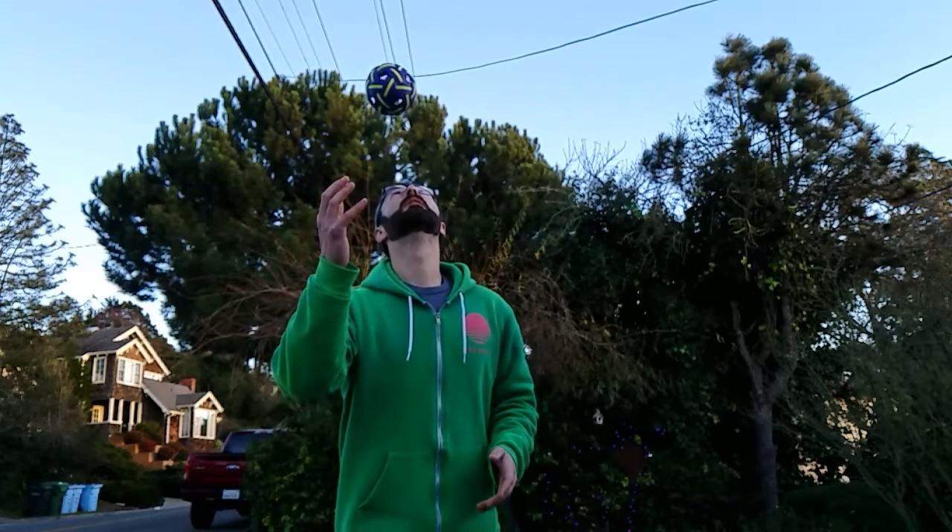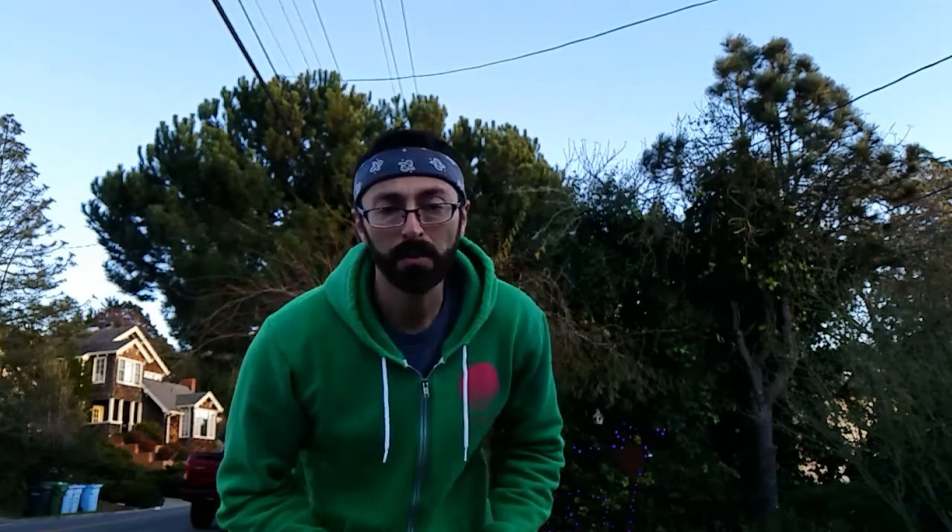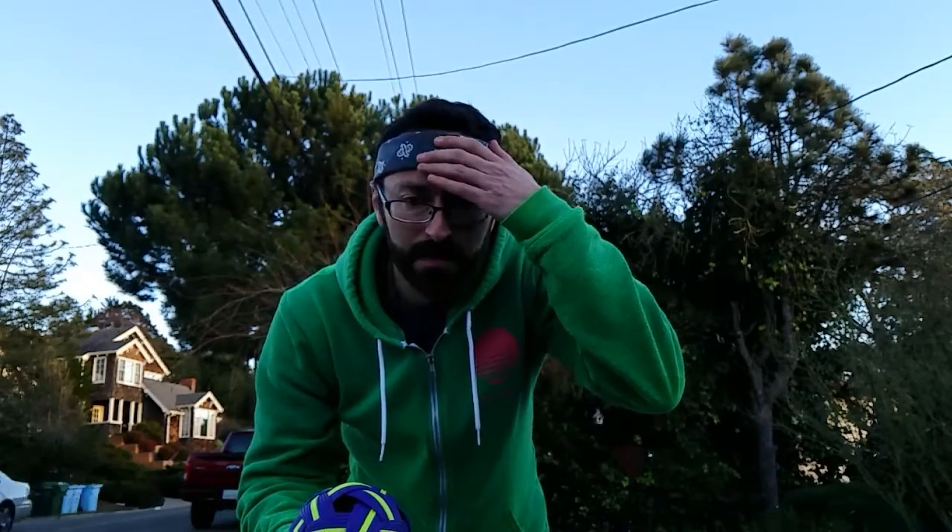I'm making sure to touch the ball on the bandana, which is placed right below my hairline. I like to touch the ball right where my hair ends up meeting my forehead.